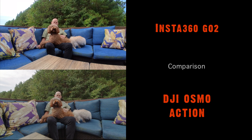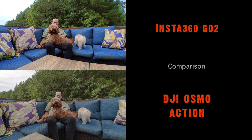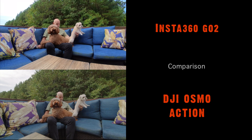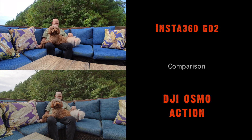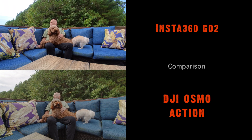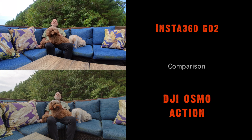Not until I shot these two clips of the two cameras side-by-side to show the comparison was I aware of how much more vivid the colors are on the Insta360 GO. It really is a shame that this overheating problem exists, and it makes me more determined to come up with a solution.